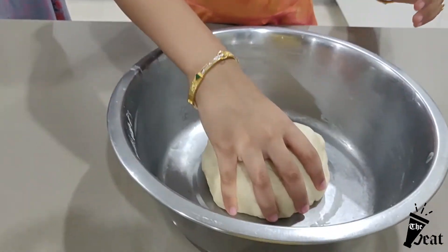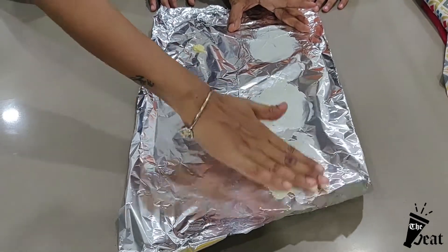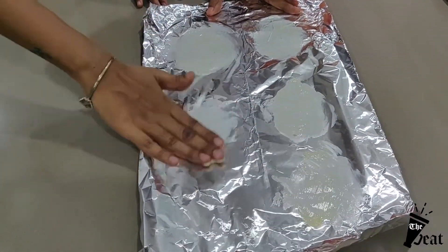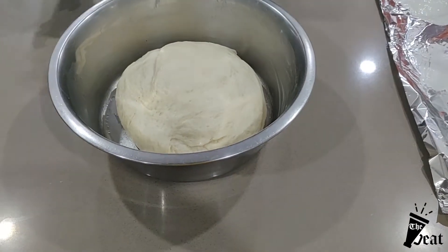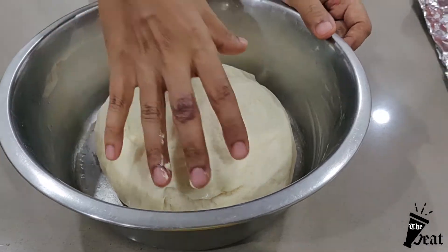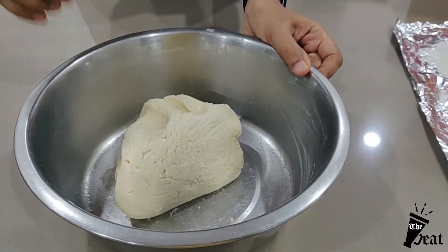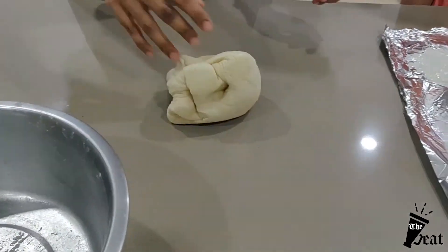We need to make the dough soft. Grease a bowl with butter and place the dough in it. Let the dough rest until it doubles in volume, then punch it down for 2-3 minutes.